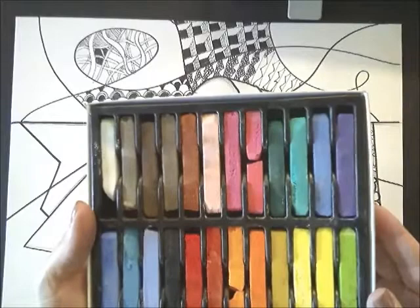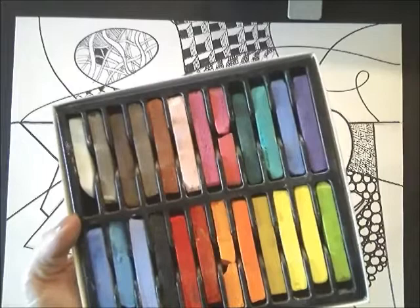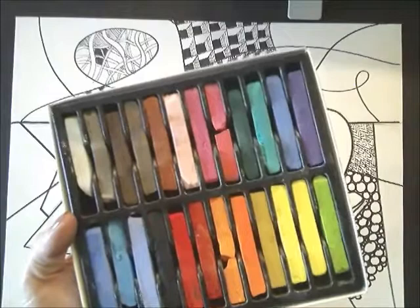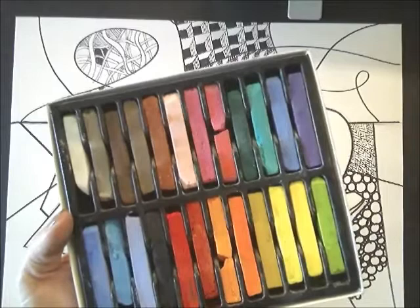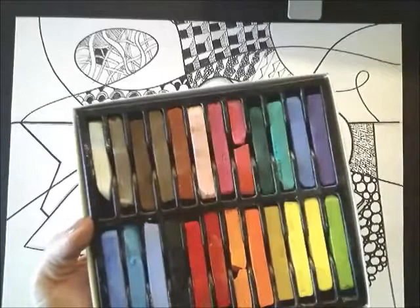I'm going to start with the orange. I want to pick colors that are pretty close to each other on the color wheel. I'm going to pick a medium color, a dark shadow color, and a light highlight color, so we can get a good range of colors with our pastels. They blend very similarly to oil pastel and even to paint — they are just a dry form of paint, so we can layer them together.